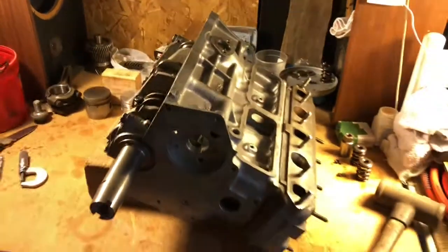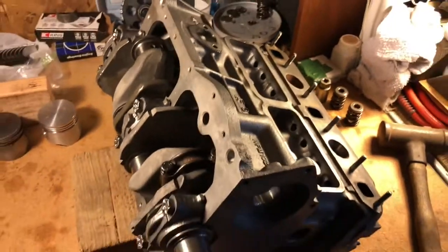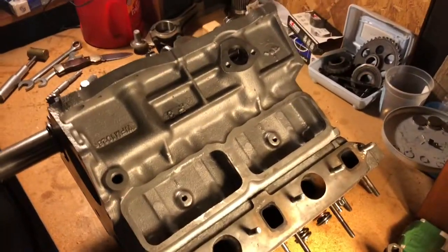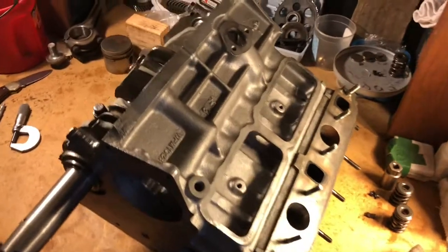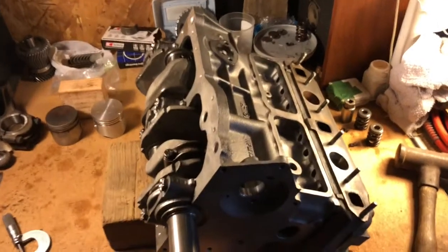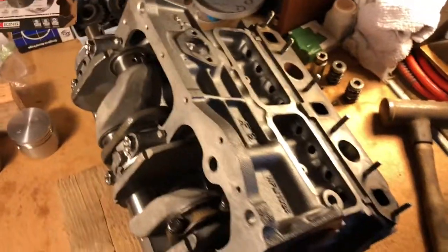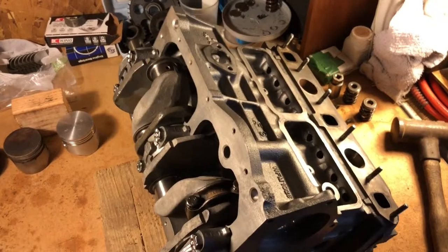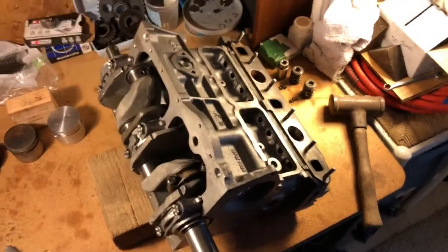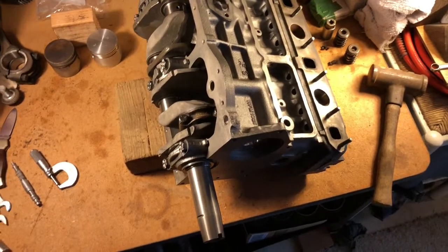That brings us to today's actual subject, which is the long overdue update on the super 998. I started this a couple of years ago now. Here we try to be practical and look at what's available and affordable in the real world — when we're not building super race engines. We've passed a thousand subscribers on our YouTube channel, so thanks for following.